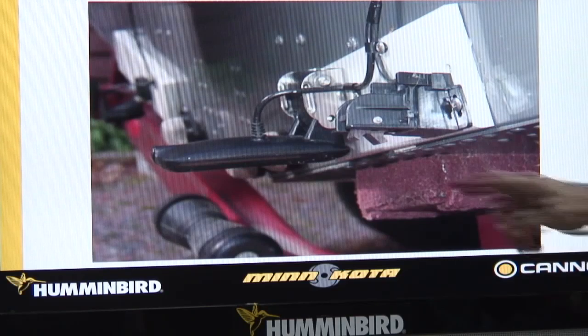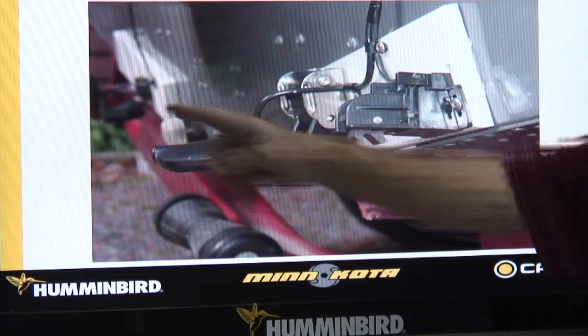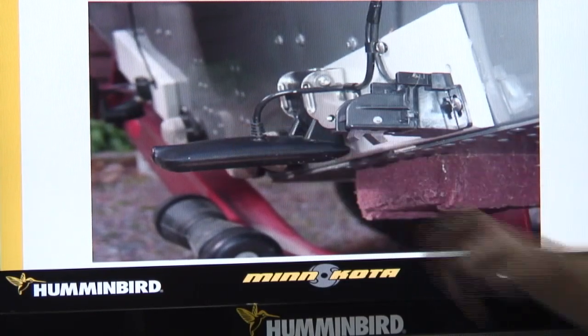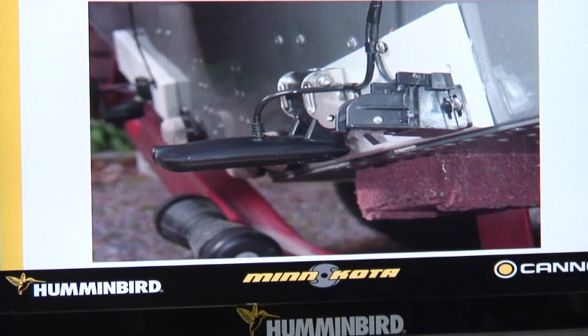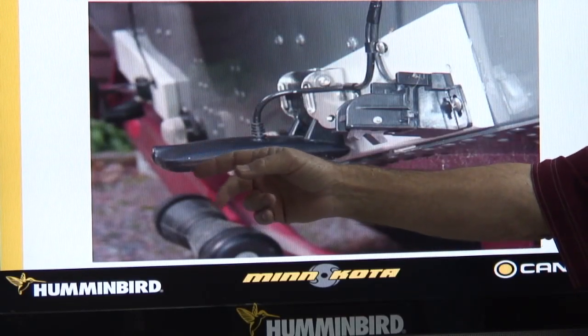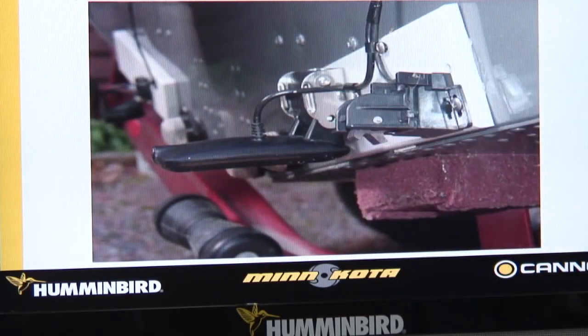There's an aluminum bolt. I mounted my high speed over here higher than I did this, so I have to get it below. I've got to see that seam on both sides. If this motor was trimmed all the way in, I might see that — so that motor actually got trimmed out a little bit.